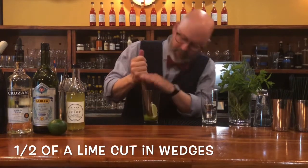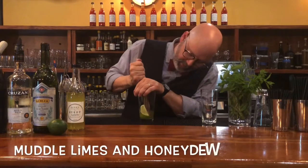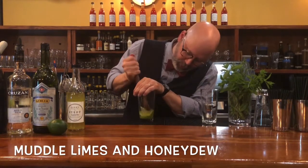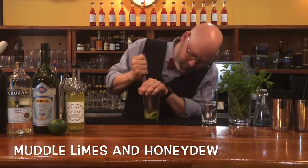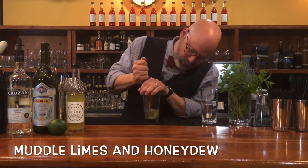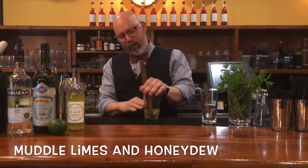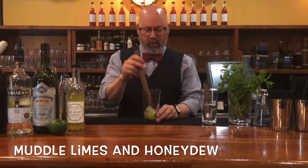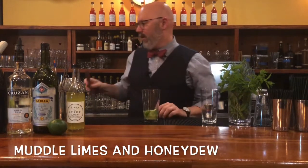I like to cover my hand over the top of the glass when I'm muddling. It prevents anything from coming back up at you, or if you're doing it with a friend, back at them. You just want to make sure that's good and expressed, because I don't like to muddle the herbs in here — they just get bitter. Give this a nice, good whack.